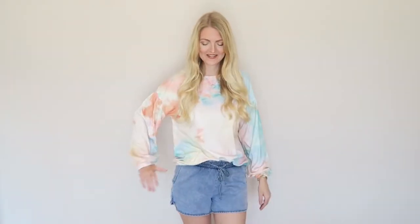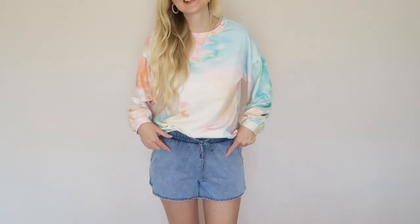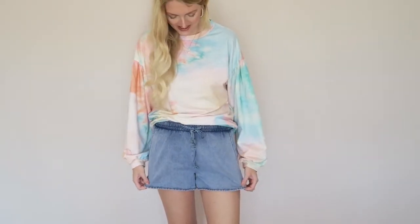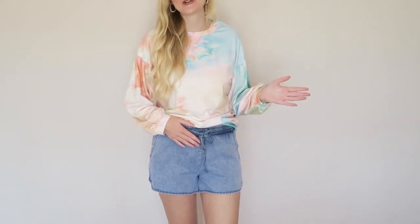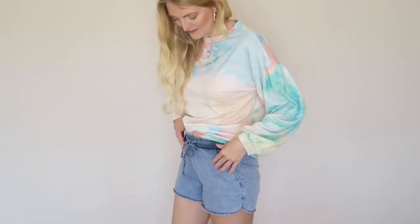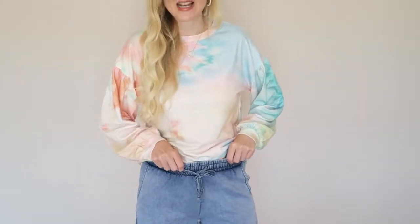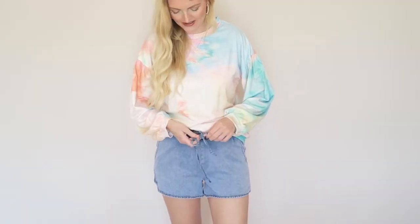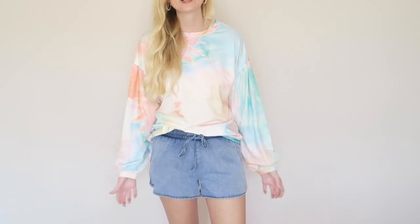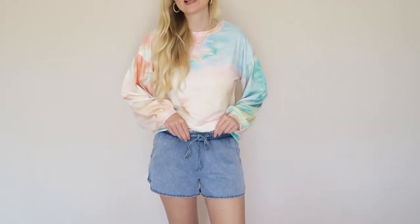The next item I received is this jean short, and it's a very comfortable one. If you saw my last videos, you know that I'm currently pregnant and my belly is still quite small, but I thought this is just perfect for a growing belly because it's very stretchy. You can just tie it right here, and it's very comfortable. I'm wearing this in a size medium which fits me perfectly.